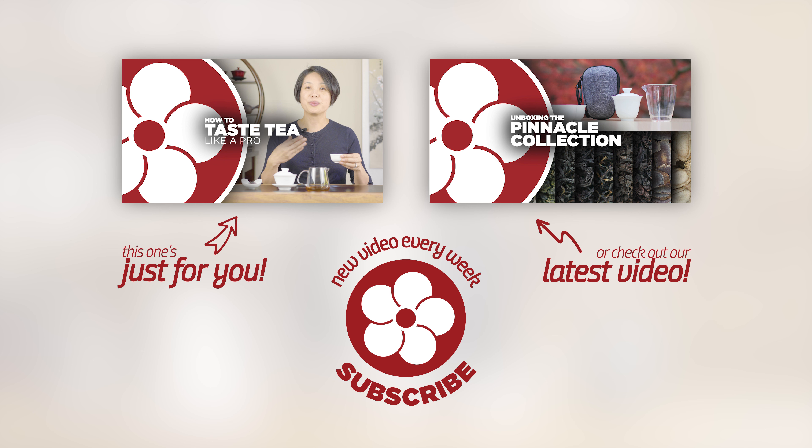We have another video all about how to taste and appreciate premium tea. To learn more about the best tea brewing techniques, you can browse our brewing methods playlist or visit our website redblossomtea.com. Make sure you leave a like and comment below if you found this video helpful, and subscribe to our YouTube channel so you don't miss out on future videos.